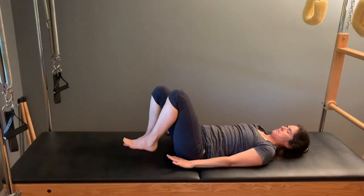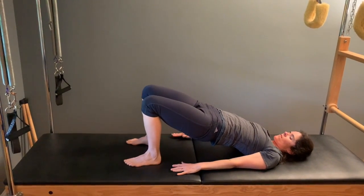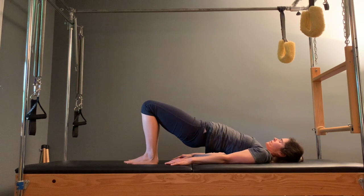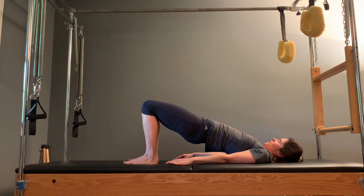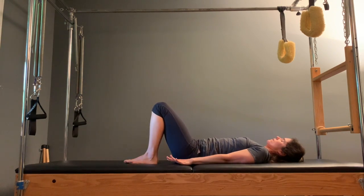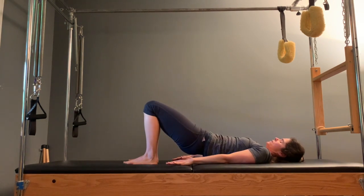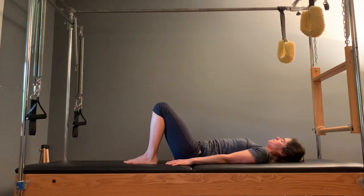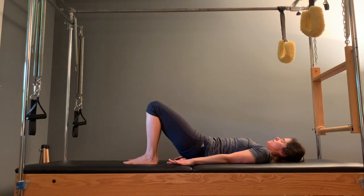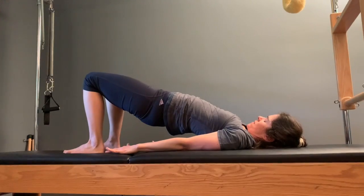Bring your arms by your sides to move into shoulder bridge. Walk your feet into your sits bones, lift your hips up, find neutral spine, shoulders are open. Lower the spine bone by bone. Lift the hips up and try to find that stability again, and then articulate moving piece by piece. Keep going a few more times — inhale to lift, and exhale to lower. Think of massaging the spaces in between your vertebrae, really trying to wake up the spine here. Notice where you feel a little stiff — just notice.